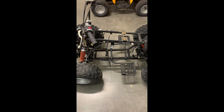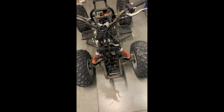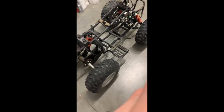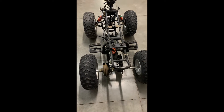Welcome back to Everything Off-Road. As you can see, we got a frame here — just giving a little walk around. We got this frame and we're probably going to be putting a Predator 212 into it. It's going to get this frame ready and it'll just be sitting in the back of the garage.